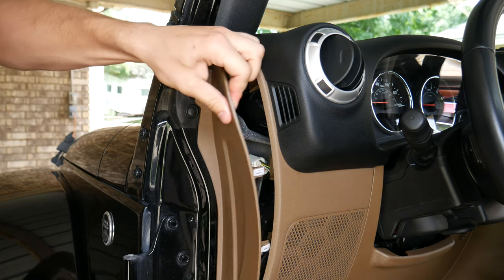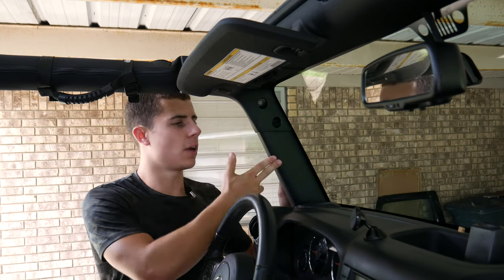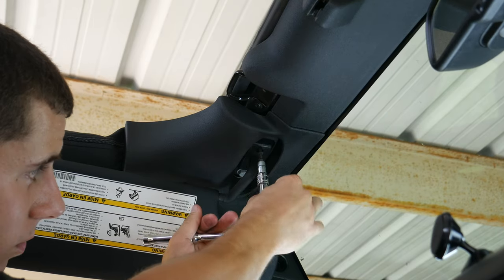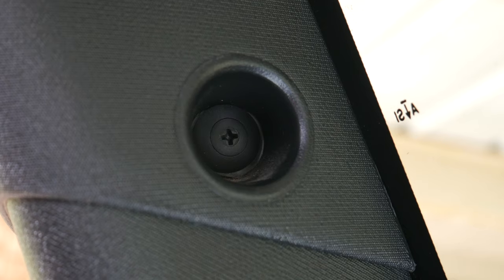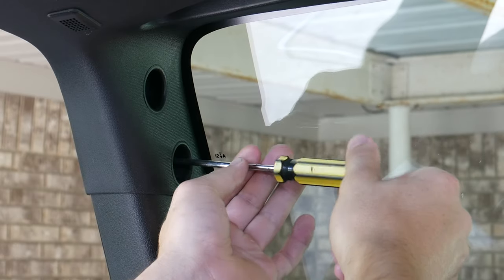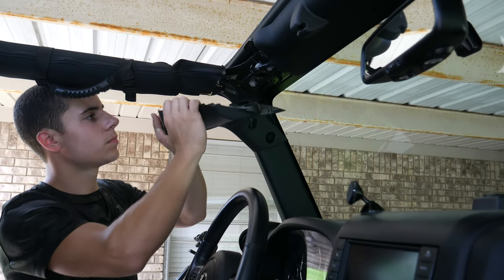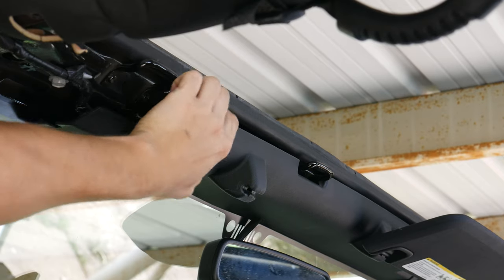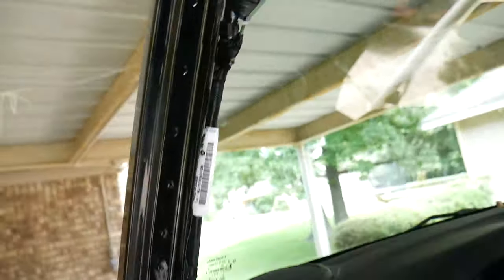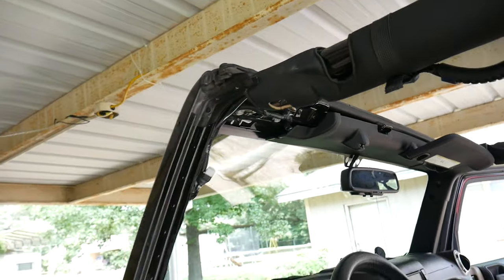Next we're going to remove the upper and lower pieces of the A-pillar trim. The first step is to take a T20 Torx bit and remove the two bolts that hold the sun visor in place, then remove this plastic no-pressure screw — I'm calling it that because if you apply any force down into the screw it will jump threads and not come out. Now with everything removed we're going to run the wire up along the A-pillar and it'll come out right at the footman's loop. I'm going to replace the trim pieces as I go.